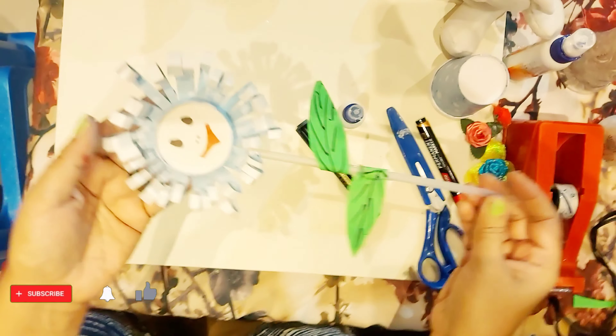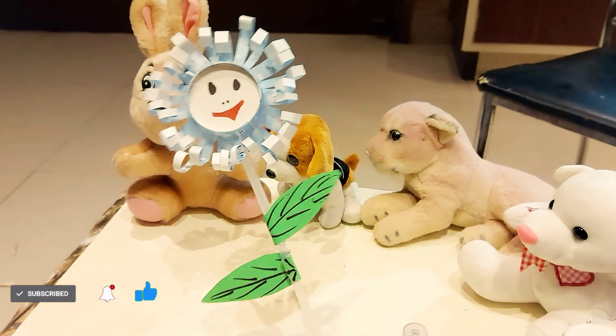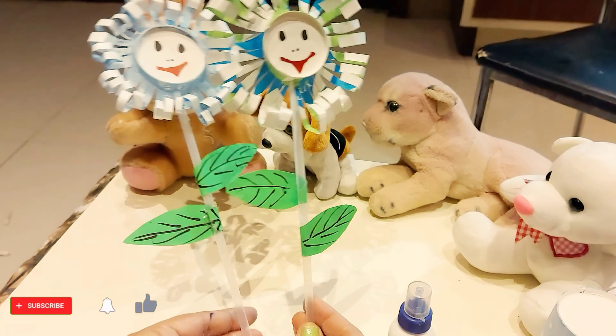See, our flower is ready. It is very simple and you can make it very quickly. See, it is looking so beautiful. I have made one more — see!